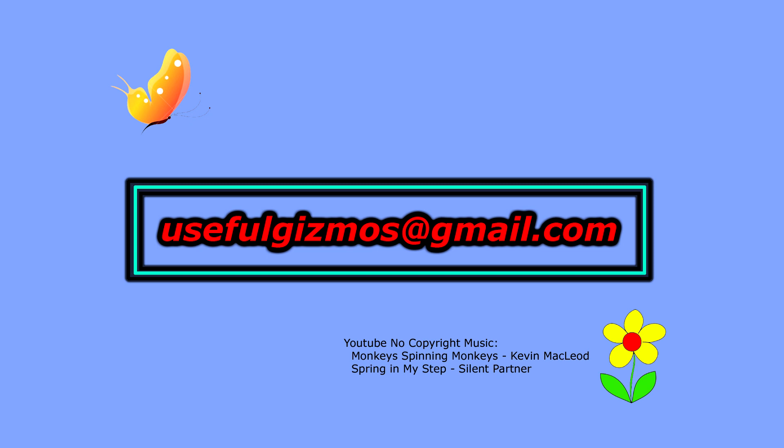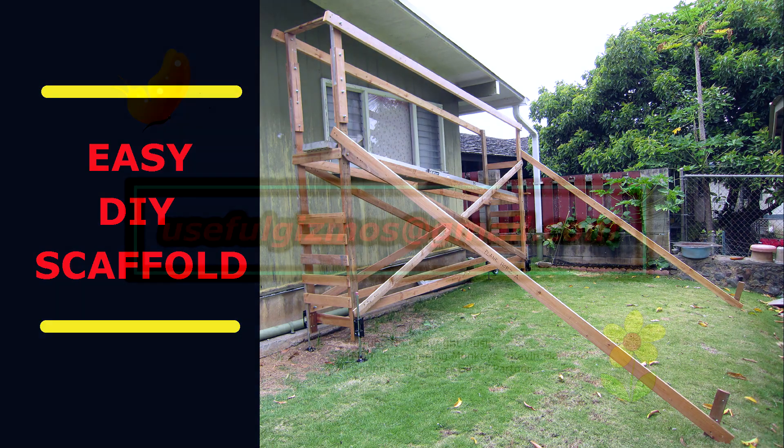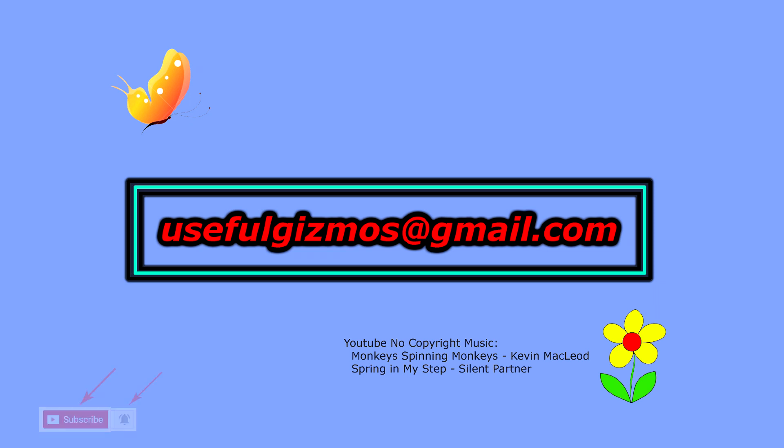This concludes this video on removing the second row seats from a minivan. If you found the information to be useful or entertaining, please click the thumbs up. To see other videos that I've posted, do a YouTube search for 'useful gizmos' and a list of videos will pop up — included are videos on a generator quiet box, miter saw stand, and DIY scaffold among others. Subscribe to my channel by clicking the subscribe button below, and don't forget to click the bell icon to receive notifications when new videos are posted. Thanks for watching and hope to see you in the next one!